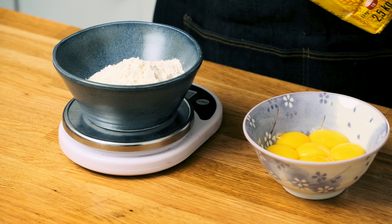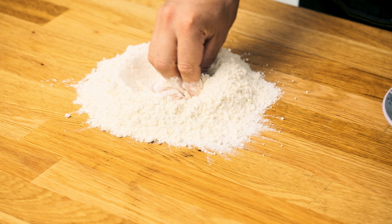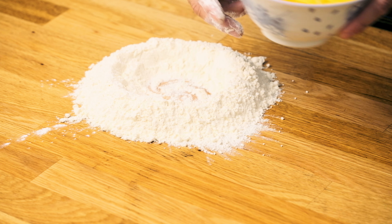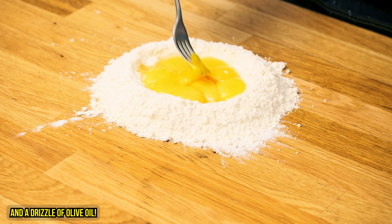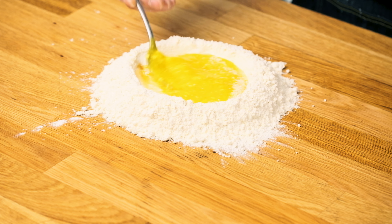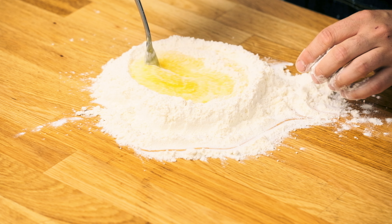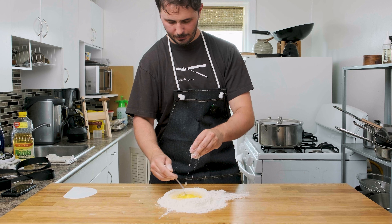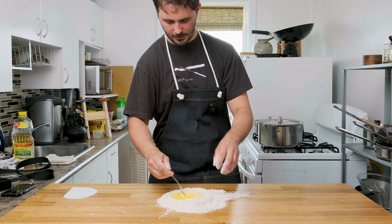So I've got my nine egg yolks ready to go. I'm going to measure out 228 grams of bread flour and get this right down on my table. I get my flour down on the bench, create a little well, and add in my egg yolks. We're going to slowly incorporate our flour into our egg yolks — just kind of take stuff from the outside and sprinkle it on top. We want to get our initial pasta dough not too runny so it doesn't escape from us as we're trying to mix it in.